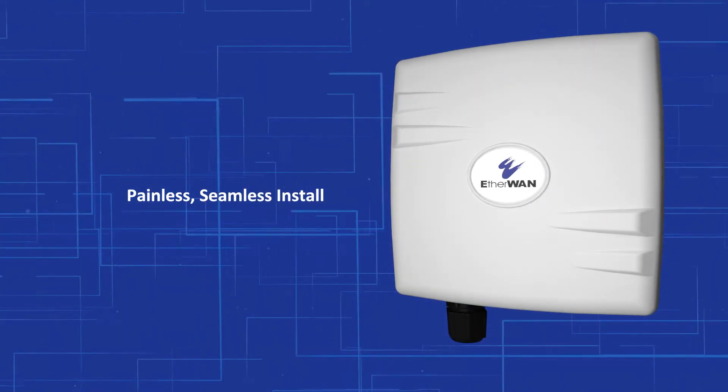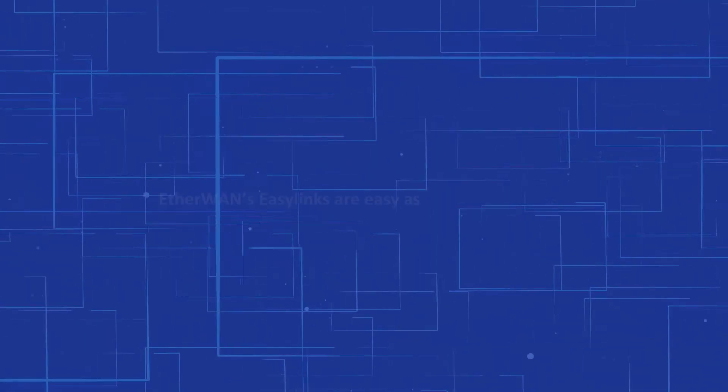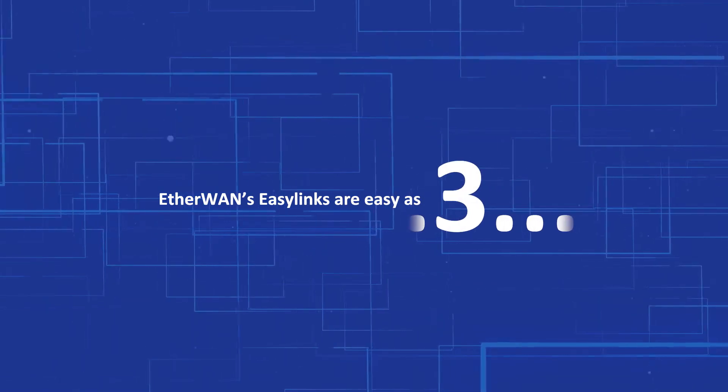With EtherWAN's EZ-Link, we guarantee a painless, seamless install. Creating a wireless connection is as easy as one, two, three.